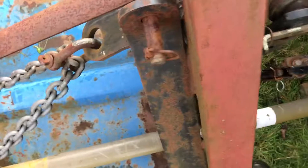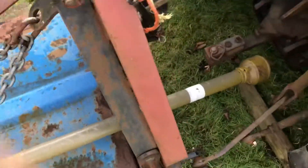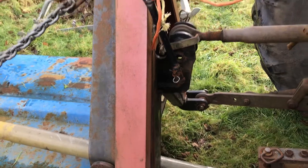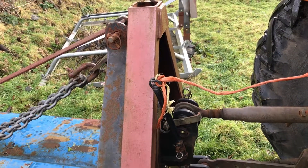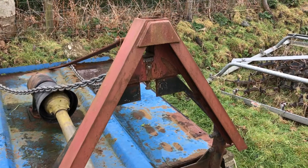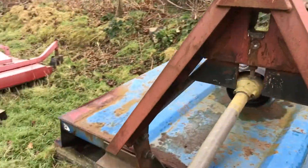Disconnecting it here again - it just drops out. Pull the lever to release the catch, drop the lifting arms and it's off. So that's the receiving frame - it's just welded onto the topper.